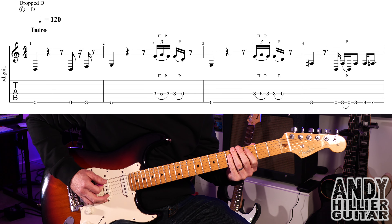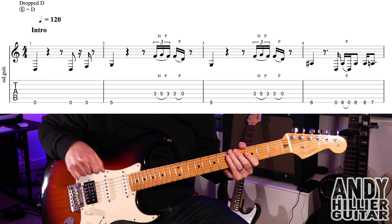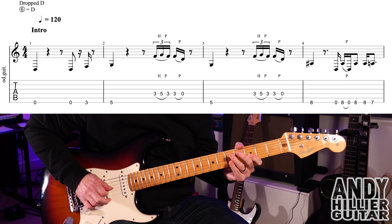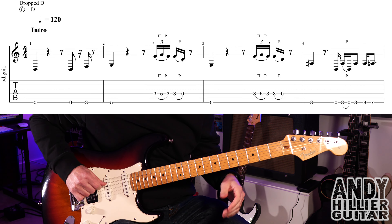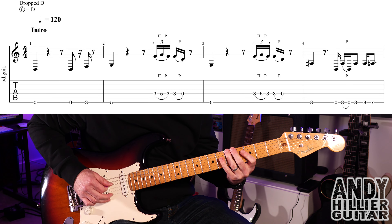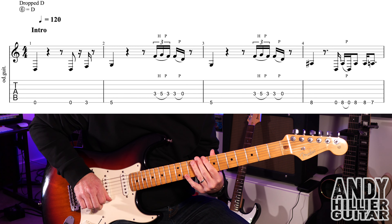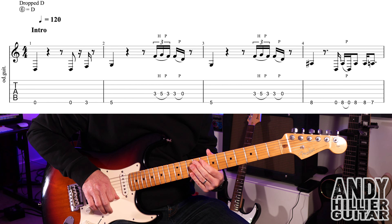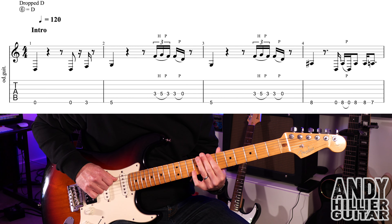So the first two bars go like that. Into the next bar, we've got an E5, then you do that same lick that we had on the D string. So first three bars, then E8, then open E, E8, pull off to the open E, and then E8 twice.